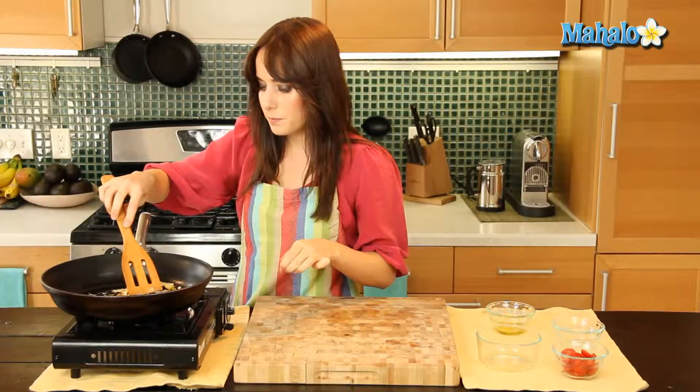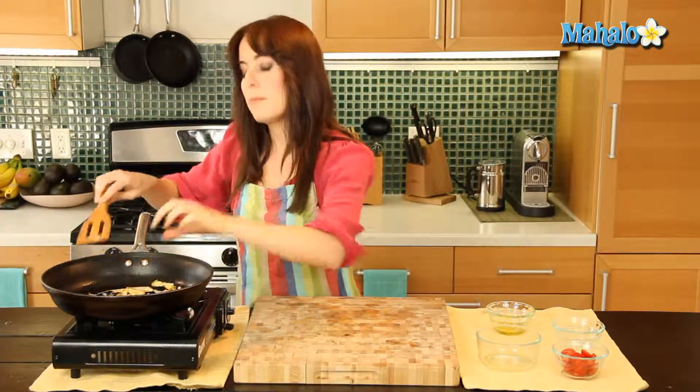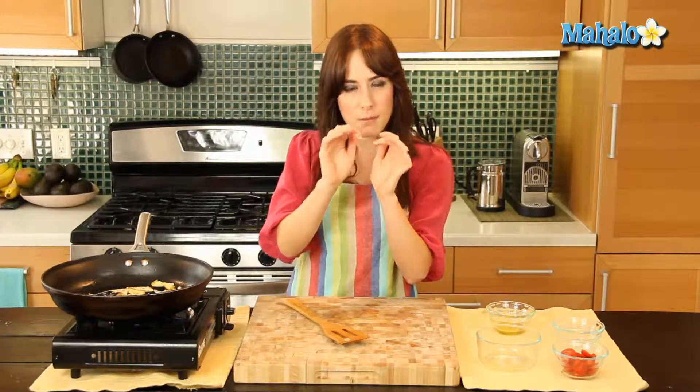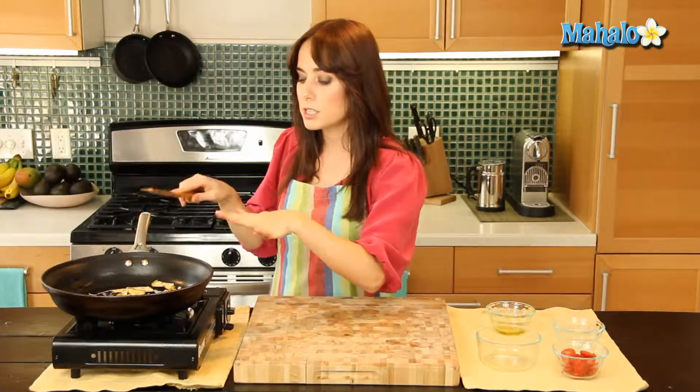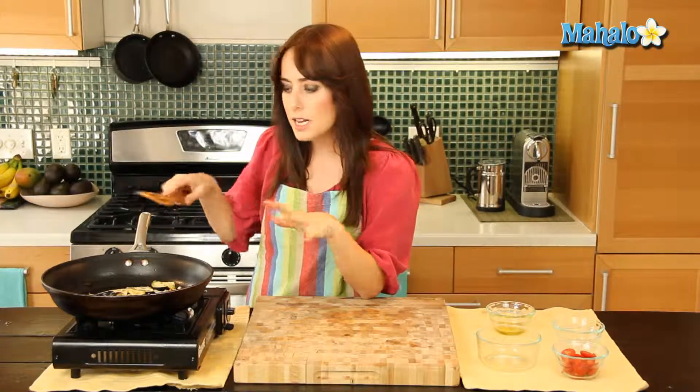I'll turn the heat up a little bit. I'm going to let this go for about two minutes before I add my tomatoes. I want my tomatoes to get a little bit blistered, a little bit of browning if I can manage that, but I don't want them to become total mush and overcooked. So I'll let them wait while I do the initial cooking — give it about two minutes on this side, then move it around, flip it, and add the tomatoes.